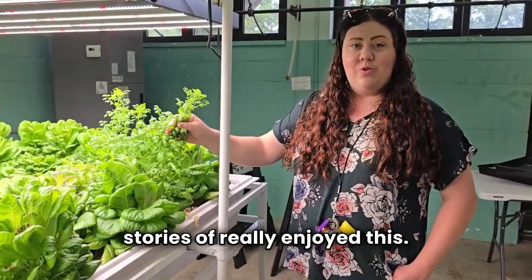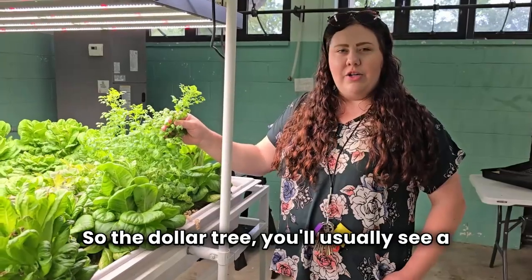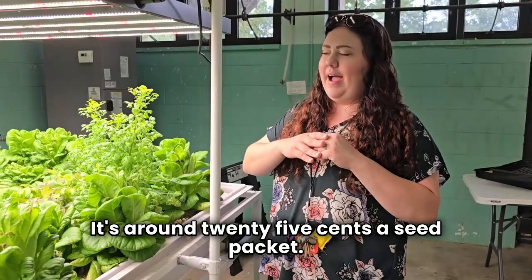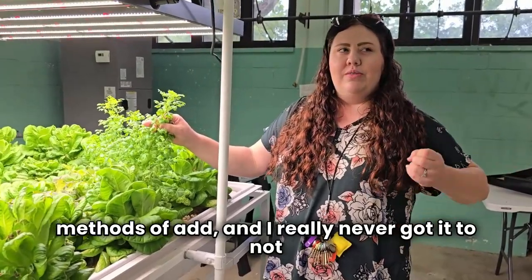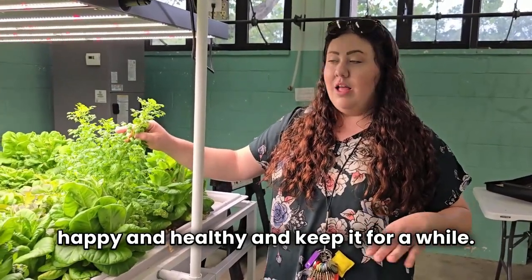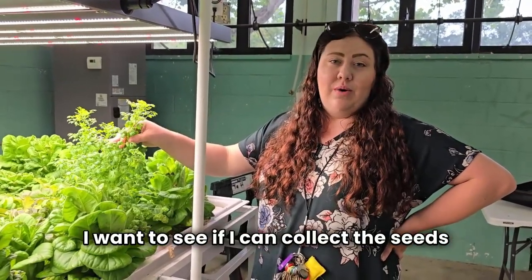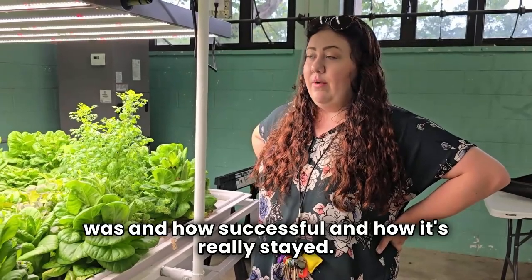This is one of my success stories. I've really enjoyed this. I always buy cheap seeds just to play around — it's a Dollar Tree packet, around $1.25 or so per packet. I've gotten cilantro and tried it in different methods, and I've really never got it to not just germinate and grow, but really prosper and stay nice, happy, and healthy for a while. But in this system, I've had so much cilantro. I think I've had it in here since early June. This one I'm letting kind of bulk and grow — I want to see if I can pluck the seeds off of it.